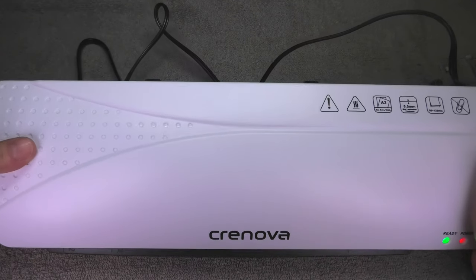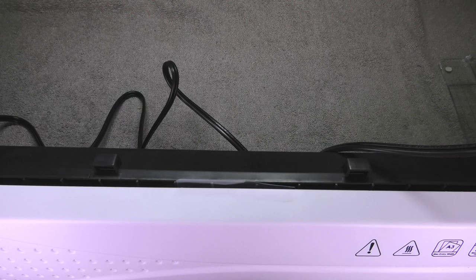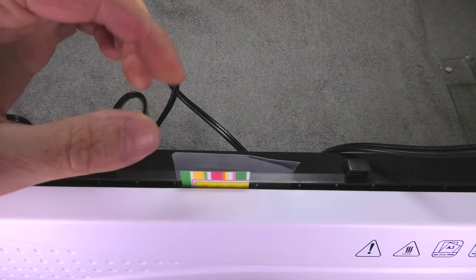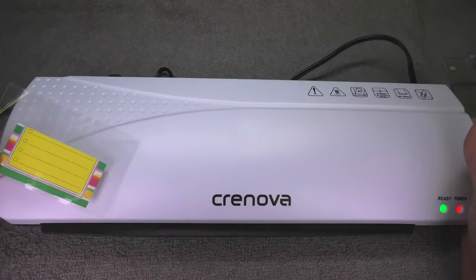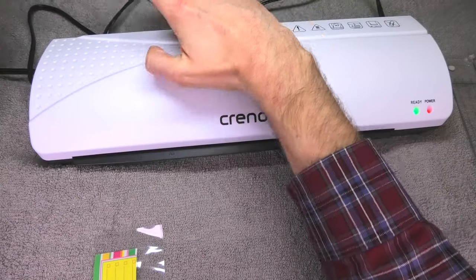Don't try to pull it back out either — just let it go through by itself. Leave it alone, don't push or pull on it, and wait for it to come out on the other end. Don't try to pull it out while it's still laminating; just wait for it to be completed and then you can take it out of the slot on the back side.